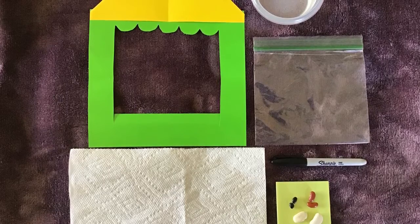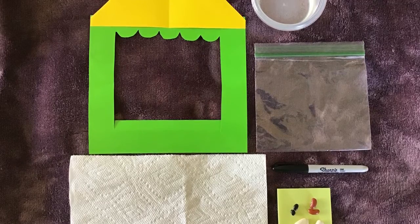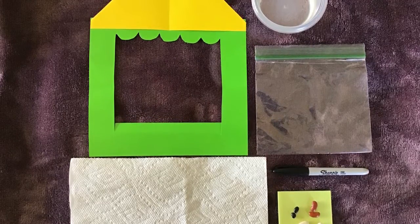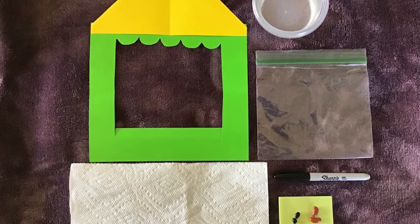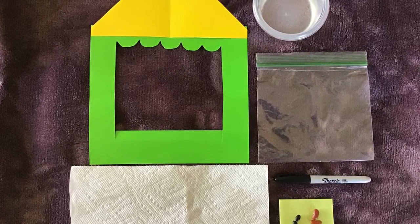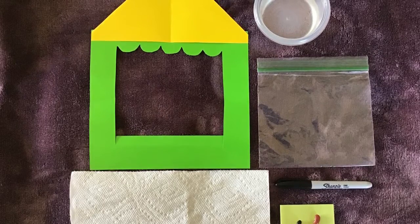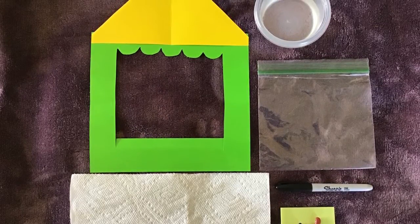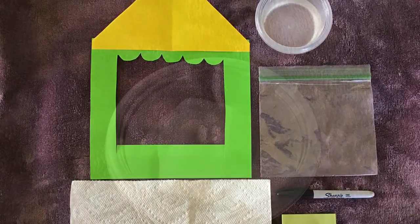We need a piece of construction paper, any color, one Ziploc bag, a cup with water, one marker, half a piece of a paper towel, and some beans. You can have any color beans or any other kind of seeds that you have.